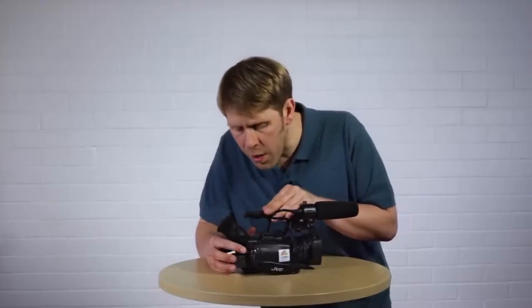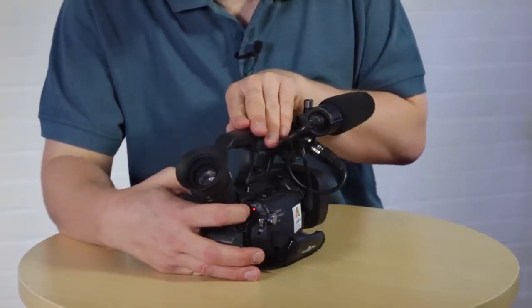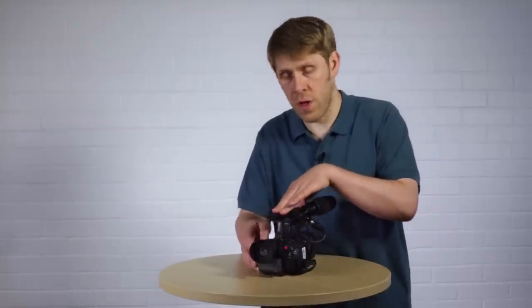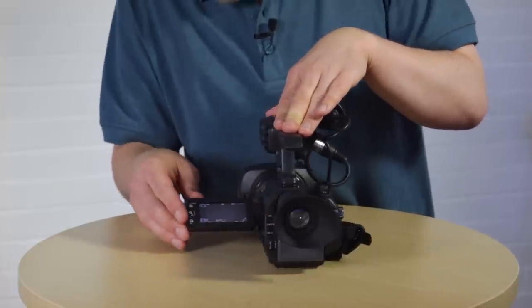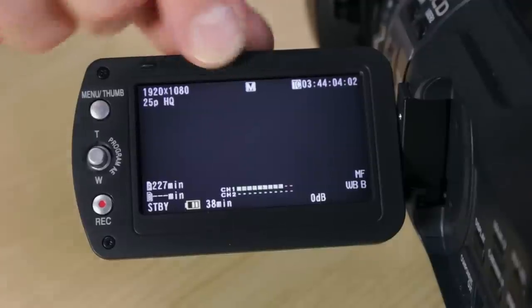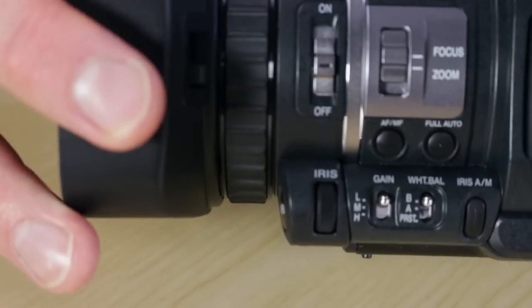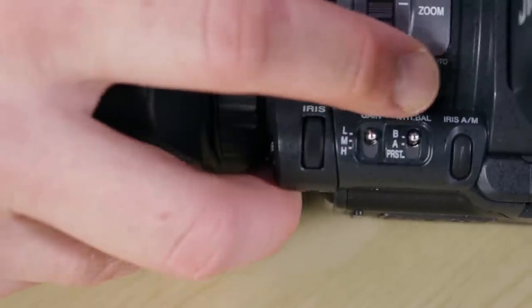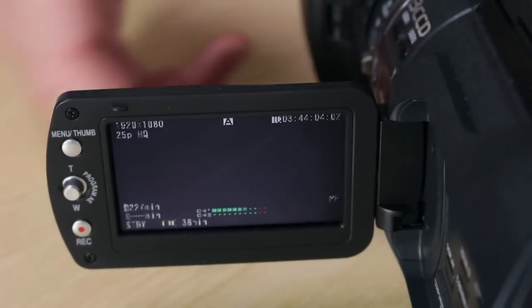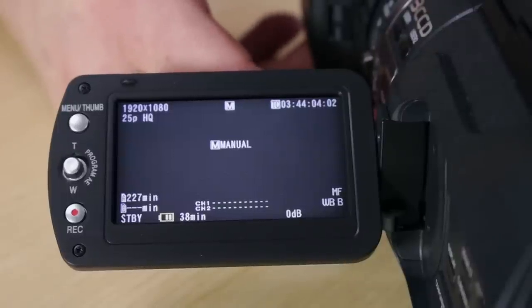When you turn the camera on there's a small red light at the back of the camera, which is a simple indication that the camera is on and has power. Now to check if it's in full auto mode, open the LCD monitor — if you can see an M at the top in the middle, that means it's in manual mode. To switch to auto mode, go to the side of the camera and press the full auto button, then press it again to switch to auto.